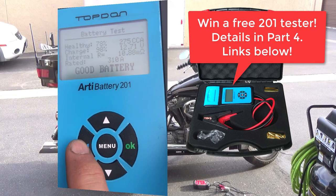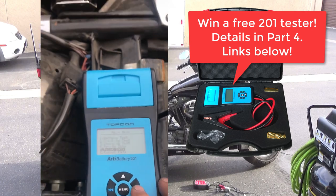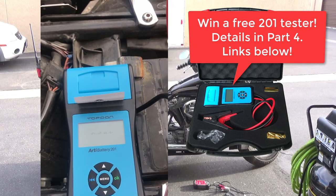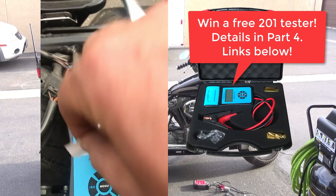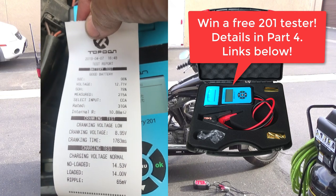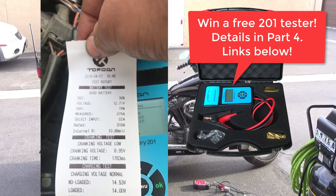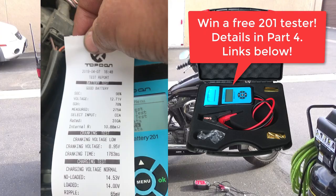We're going to back up, hit the print data, hit OK, and voila. Now we have a documented history, date-stamped and timed for all the work that we checked. It'd be great to put with the work order, or if you're a do-it-yourselfer, for your personal file, or you can pass it on to the customer.